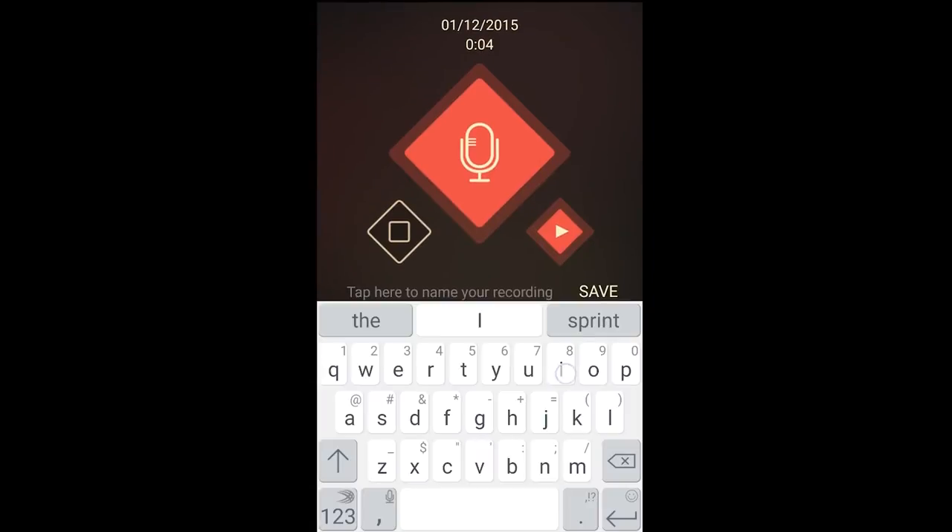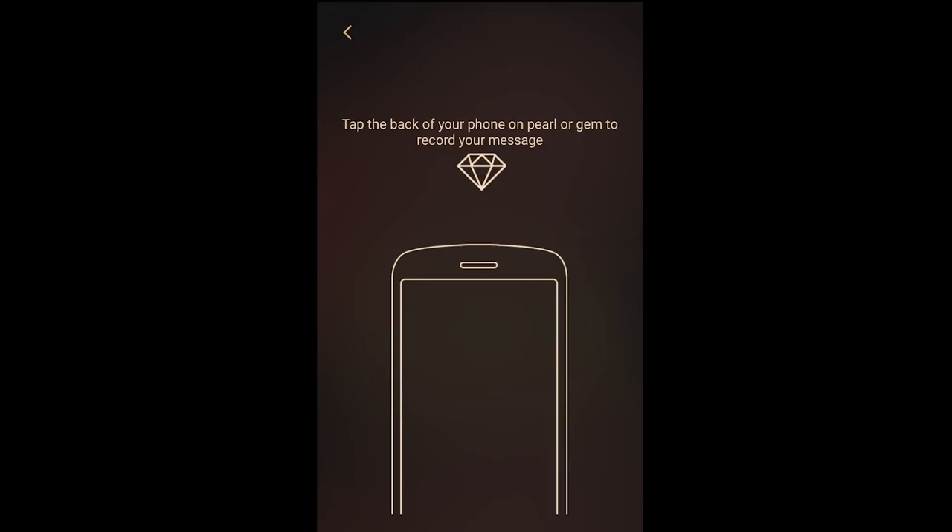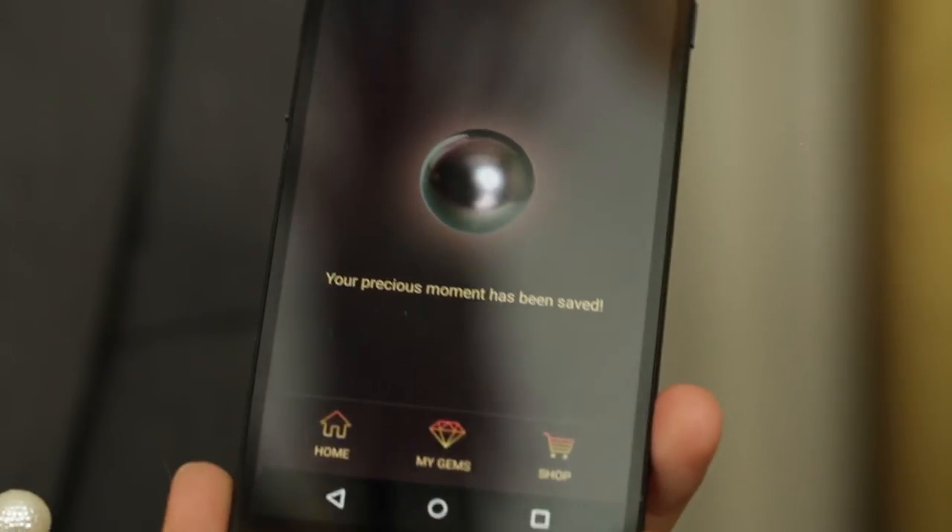I love you. Hit stop, and then name your file. Click save, and then tap your Memento Pearl to the back.